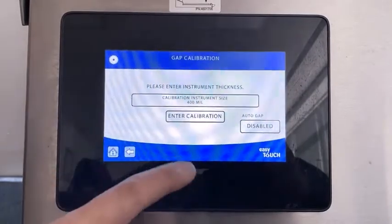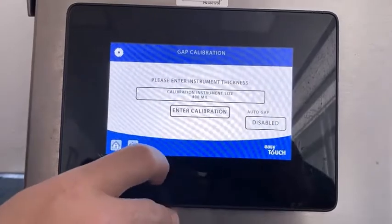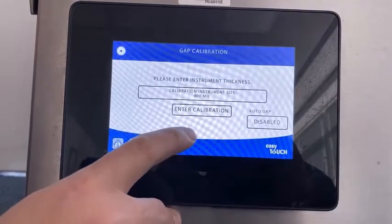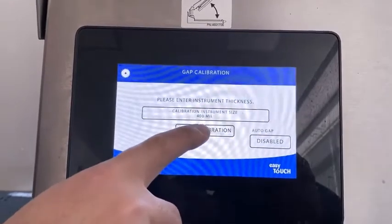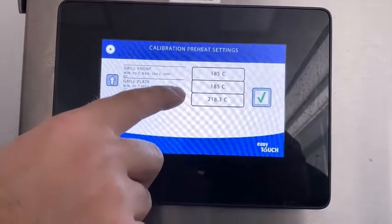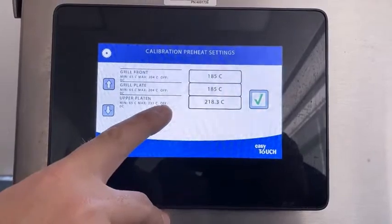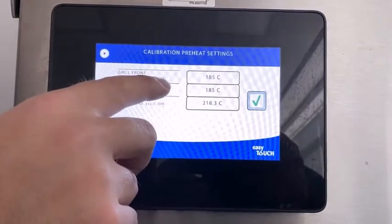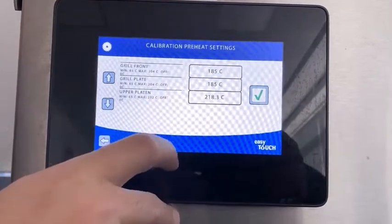Where it says platen instrument size, that could either be 400 if you're going to use the McDonald's GAP verification tool, or if you're using the Garland L-shaped tool that would be 80. We prefer to use the store verification tool so we're going to leave ours at 400 and then press enter. You can see the set temperatures. These should be your standard set temperature for the main menu of the country you're in. For us we're using the American menu, it would be 185 or 365 degrees Fahrenheit and 218 or 425 Fahrenheit.